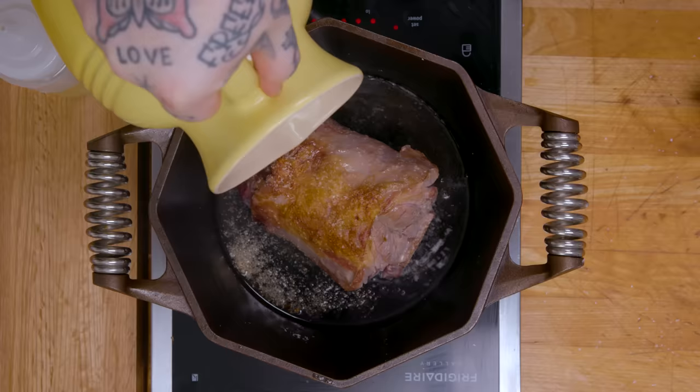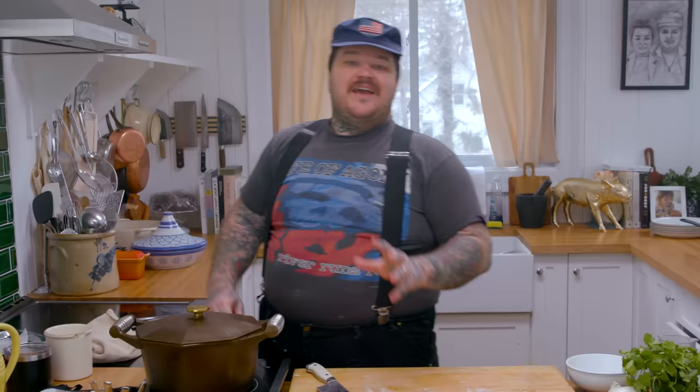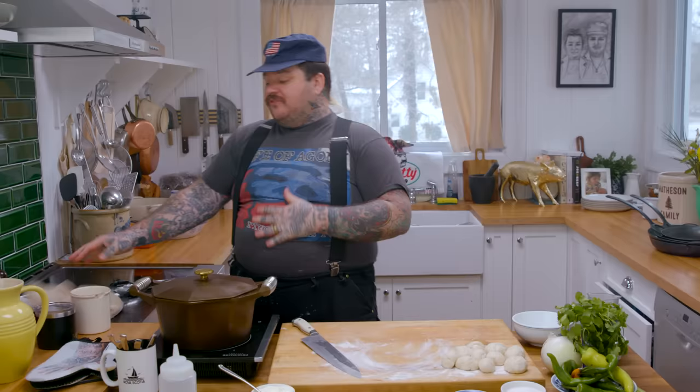My lamb neck is all golden brown. Now pour in three cups of beef stock — it's only halfway covered. We're just gonna turn this down low. We're gonna braise that for three hours, and then out of that we're gonna have the best lamb neck you've ever seen. Three hours is a long time to wait, but that's just the show.